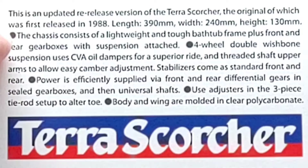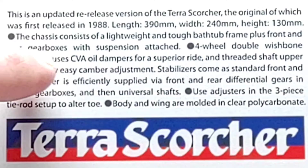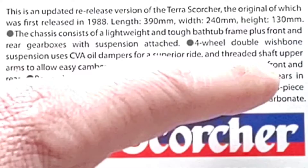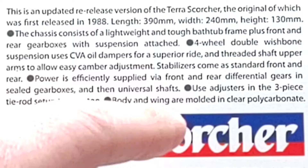This is an updated release version of the Terra Scorcher, originally first released in 1988. Length 390mm, width 240mm, height 130mm. The chassis consists of a lightweight and tough bathtub frame plus front and rear gearboxes with suspension attached. Four-wheel double wishbone suspension uses CVA oil dampers for superior ride and threaded shaft upper arms for easy camber adjustment. Stabilizers come standard front and rear. Power supplied via front and rear differential gears. Sealed gearboxes with universal shafts and three-piece tie rods to alter the toe. Body and wing molded in clear polycarbonate.